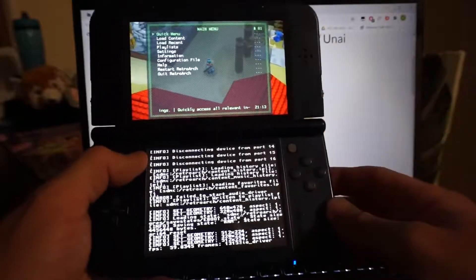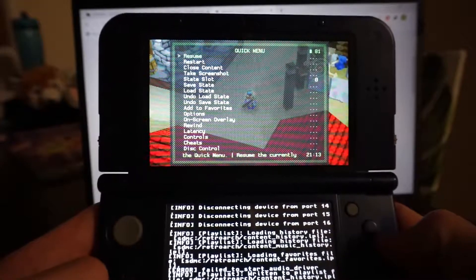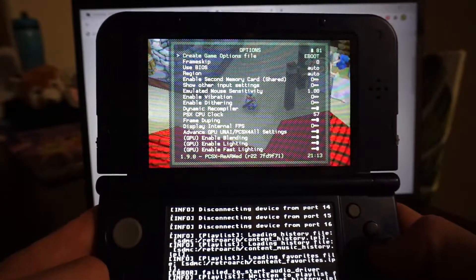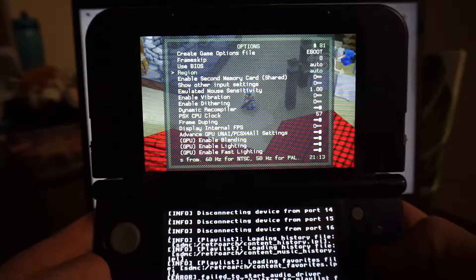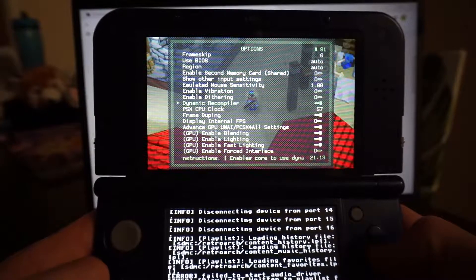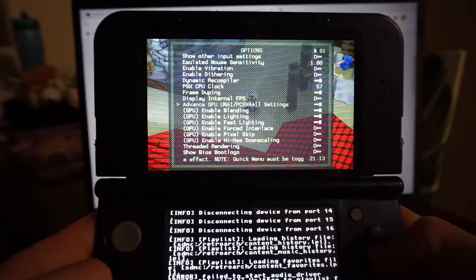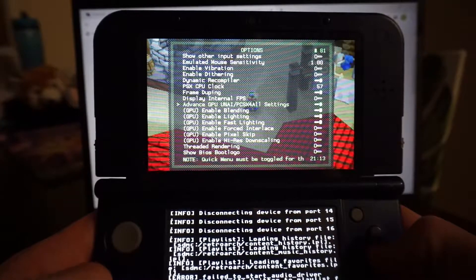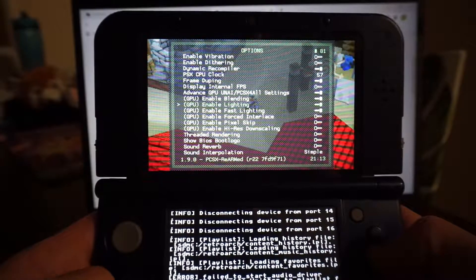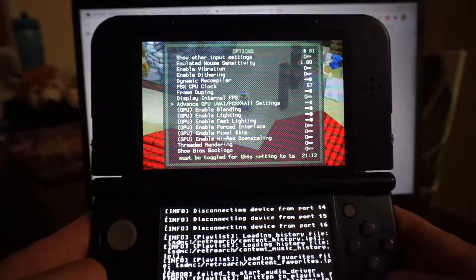There are two different locations you need to configure. First, go into the quick menu, go to options, and from there you have various settings. You can choose frameskip — I'll leave that as is. Mainly down here: I've been running with UNAI, advanced on, enable blending, lighting, and fast lighting. With that it's been pretty much spot on.